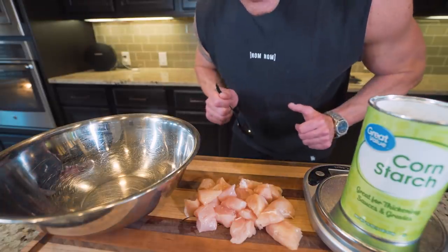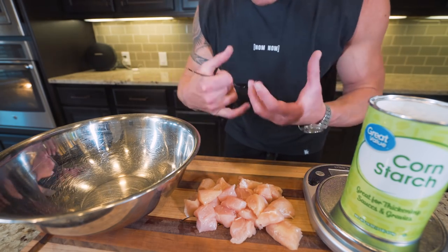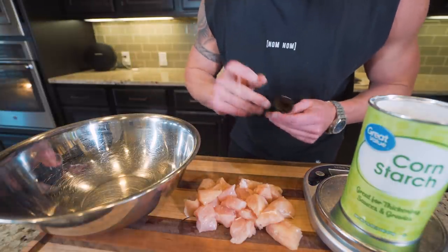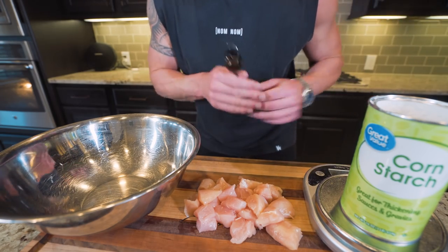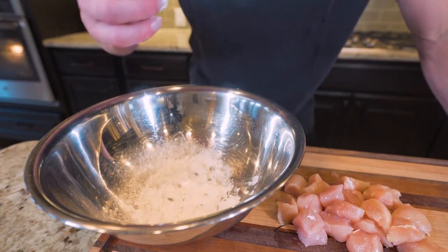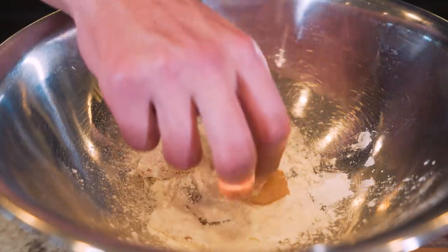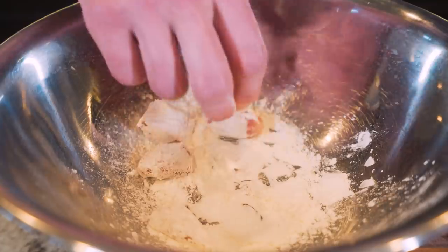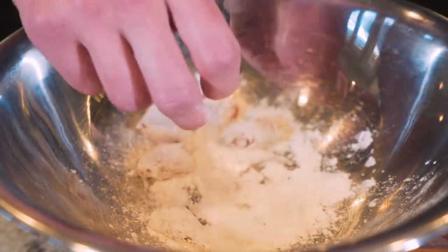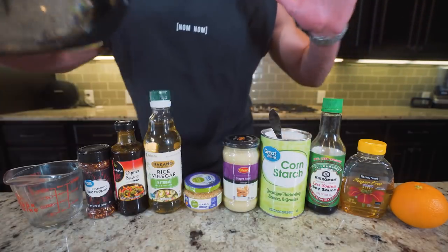The next step with our cubed chicken is to bread it. Normally on this channel for crispy boneless wings we use white flour, but for orange chicken we're going to use cornstarch instead to give it that nice crispy exterior without overdoing it. Measure out 15 grams in a large mixing bowl, then take each piece of chicken one by one, toss it in the cornstarch, give it a flip, and get it fully coated — rinse and repeat until they're all done.